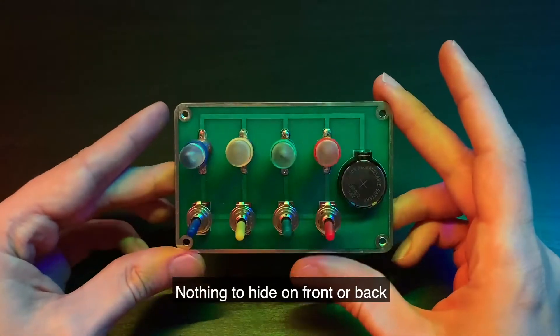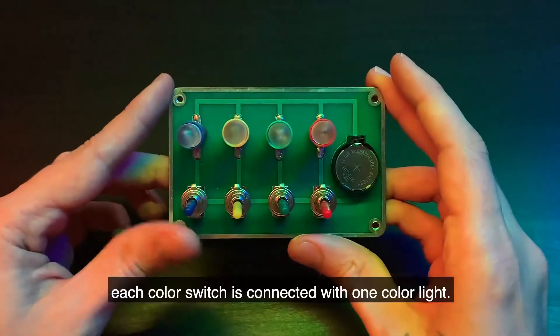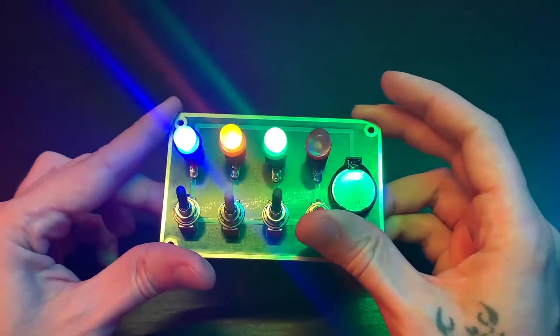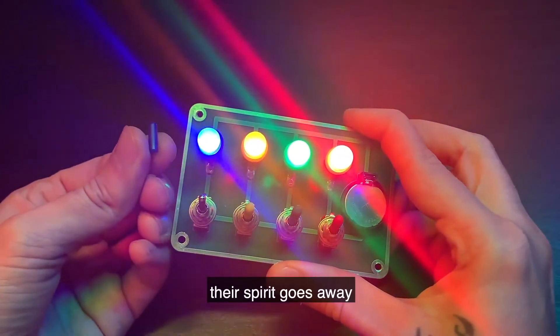Nothing to hide on front or back. Each color switch is connected with one color light. Color is like their soul — if you remove it, the spirit goes away.